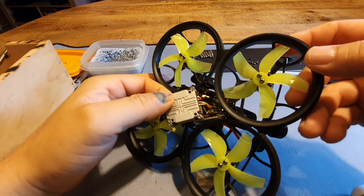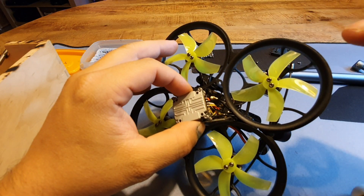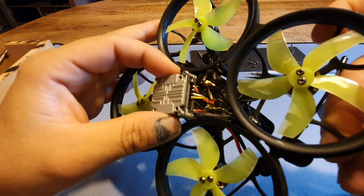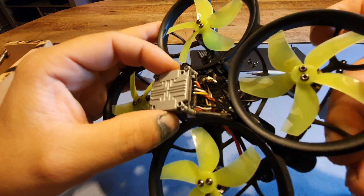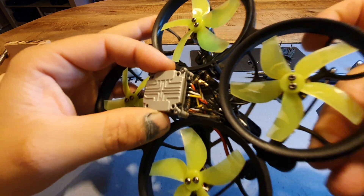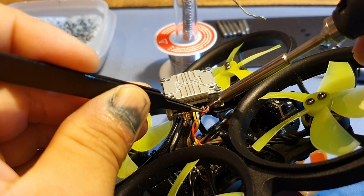Next I'm going to desolder it just to make it a little bit more easy to work on. Now I've taken a picture of how the wires go in — you can always check the manual, but it's just easy if you can look at the picture. I'm gonna start from the right because I am right-handed.